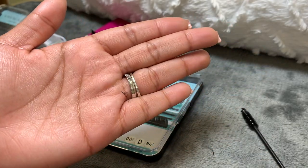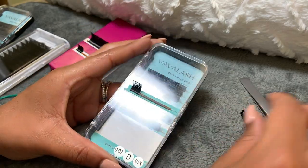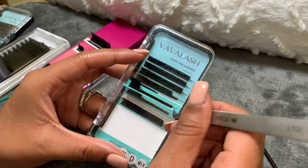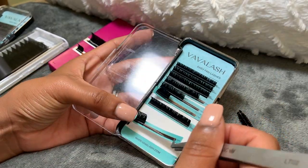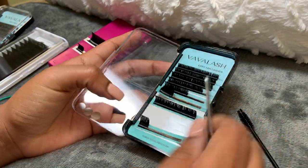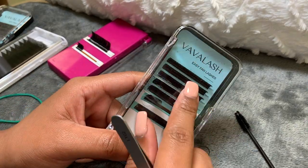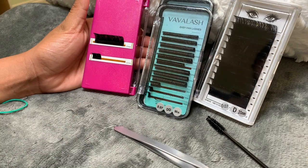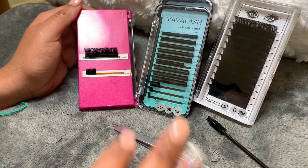Vava Lash has their own site or you can get these off of Amazon, whichever you prefer. They're so good — I completely recommend these. If you do not get mine, get Vava Lash. I hope you guys liked this video. Make sure you like, comment, and subscribe, and I will see you guys in my next video!